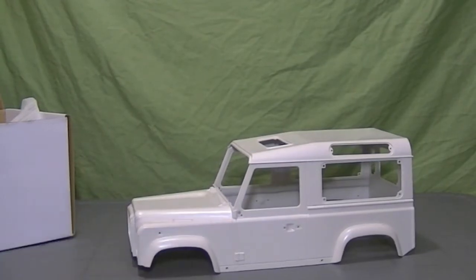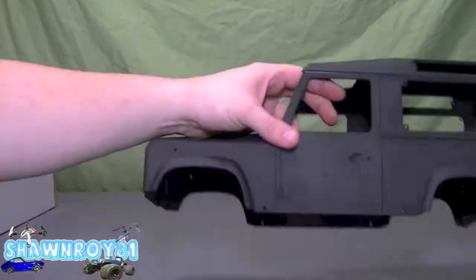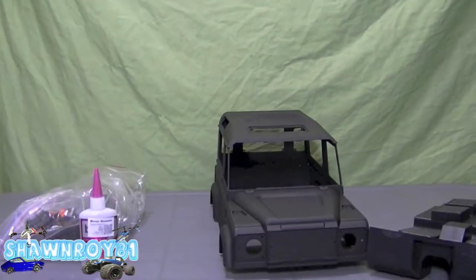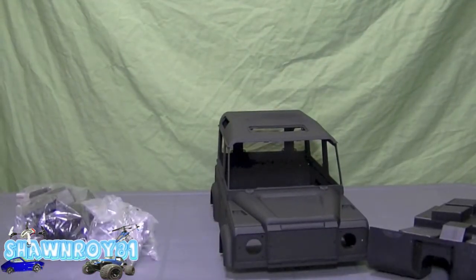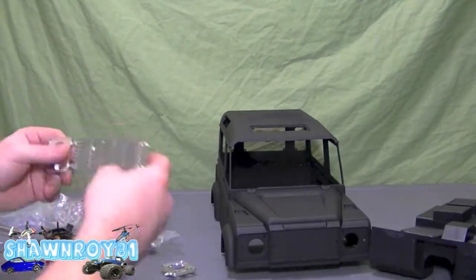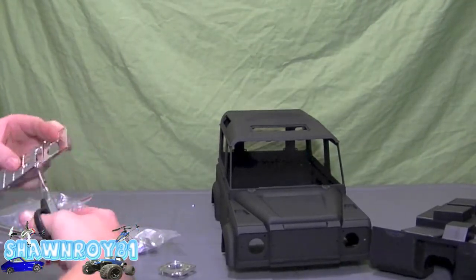The body's been sprayed. We used the ultra flat to give it that flat look. I want the truck to be all blacked out ultimately, other than the fancy chrome pieces. So here we break out the grill from the light lenses.